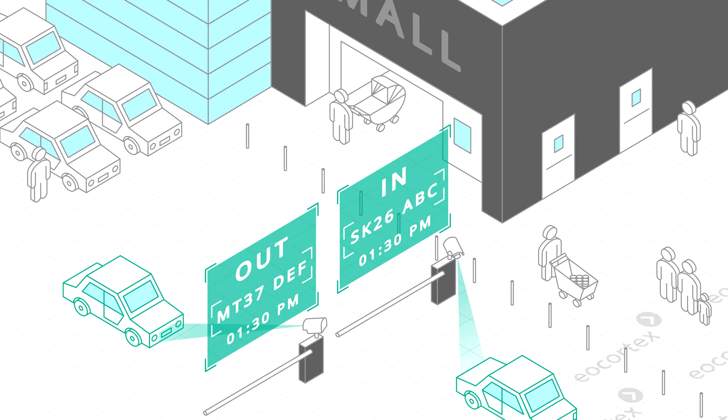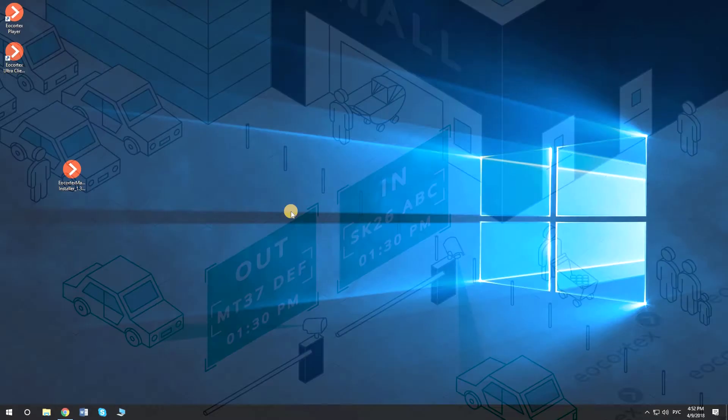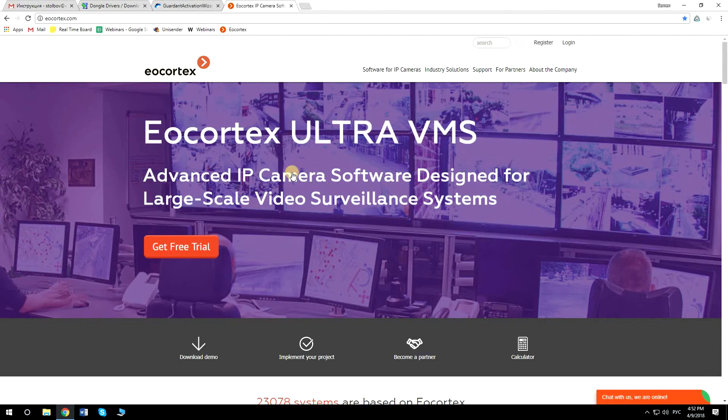EU Cortex License Plate Recognition Module Light version — Installation and License Activation Guideline. To install the License Plate Recognition Module, you first need to download the distributives from the EU Cortex website.